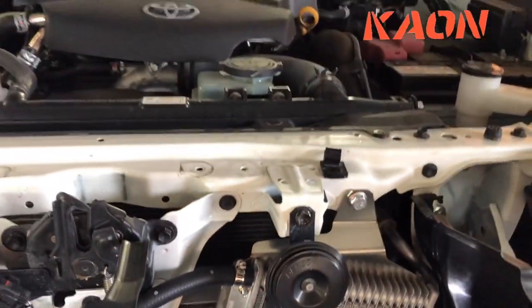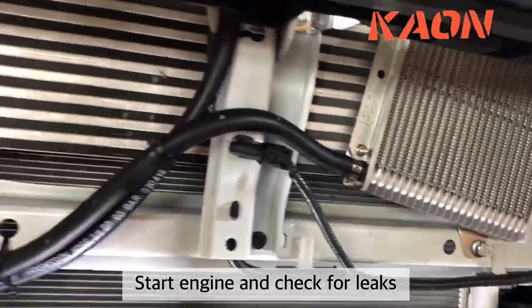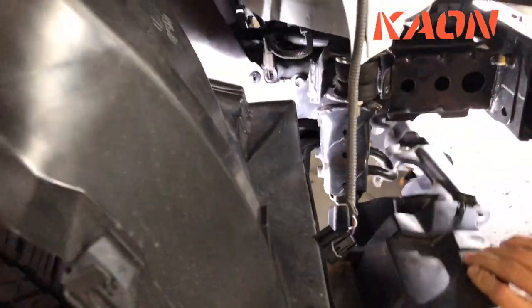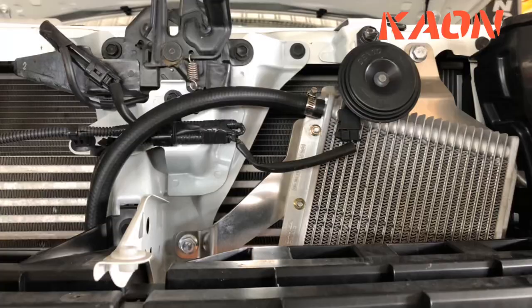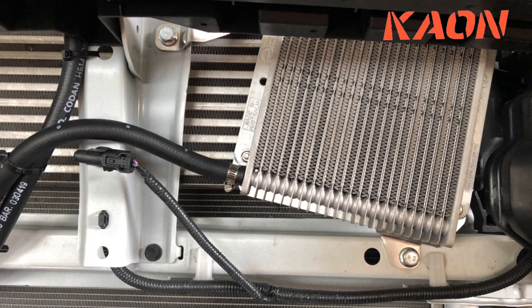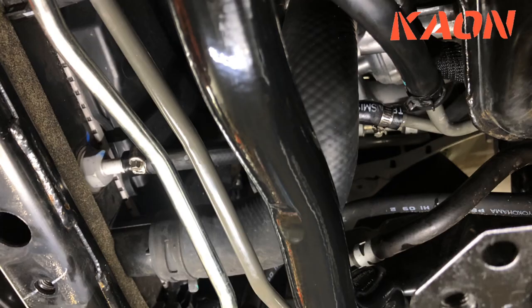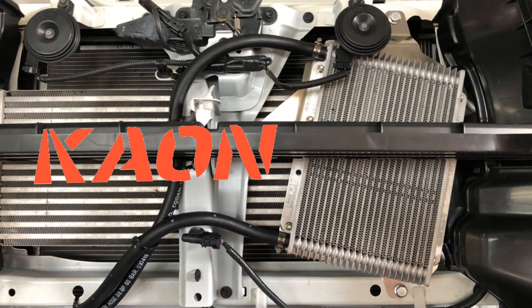Just starting up the car and checking leaks. That one looks good, that one here looks good. Checking the connections on the new cooler — we're all good down here. No leaks. A proper job.